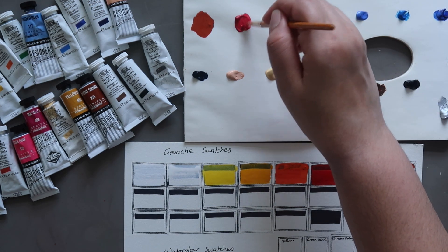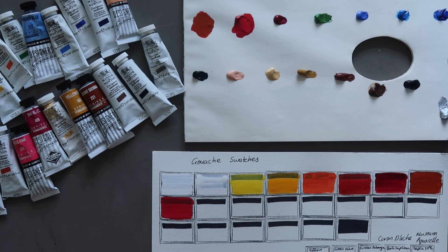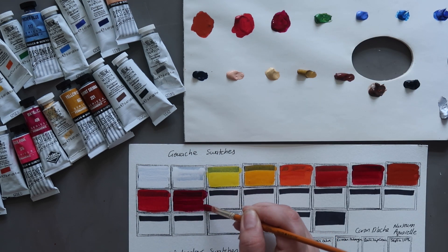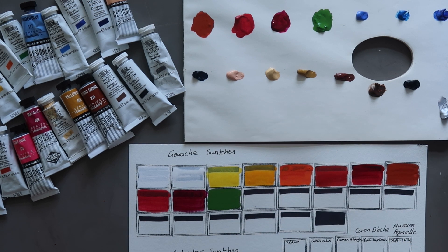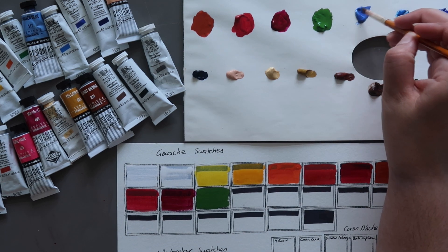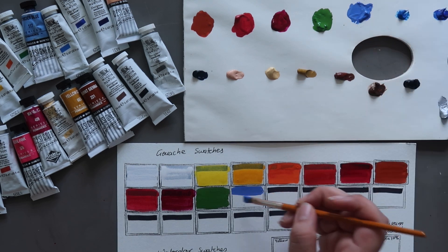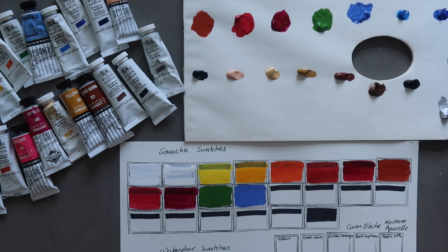Next up we have Rose Pink by Daler Rowney — that's not done too badly, not super opaque but pretty good. And then Magenta, also by Daler Rowney. Then we have Sap Green by Winsor & Newton — that's pretty opaque, done a really good job of covering the line. I do kind of wish it was a tad bit more on the warmer side, but that's easily remedied by adding a bit of red, orange, or yellow to warm it up. Then Powder Blue by Daler Rowney — if I'm not mistaken, this one already has some white mixed into it, so it should be pretty opaque. Yep, pretty opaque — it's almost like a periwinkle lavender blue, slightly more blue than lavender, like a cornflower blue.